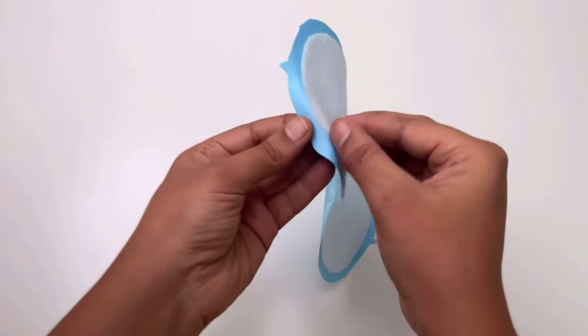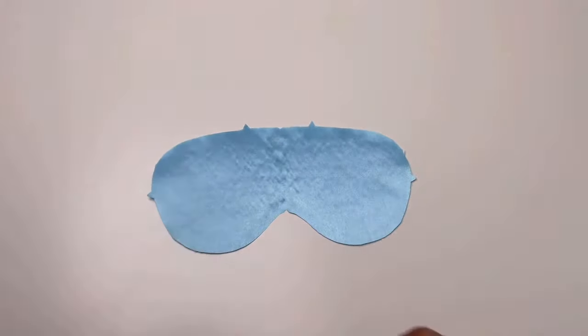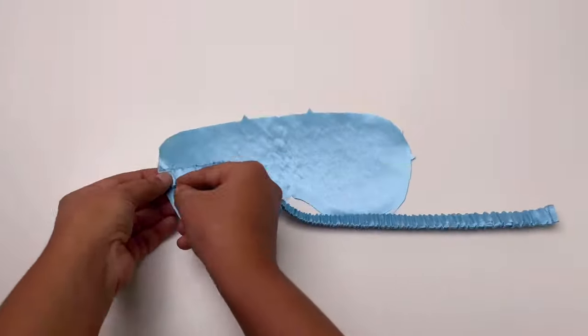As you can see, it is now attached to the fabric. Turn the fabric right side and place the elastic band on both sides of the mask, pin it and stitch it.